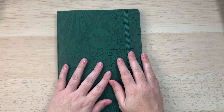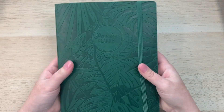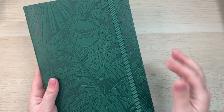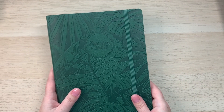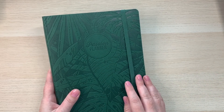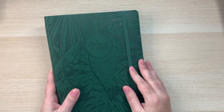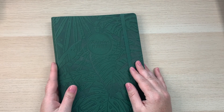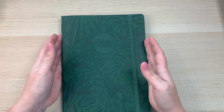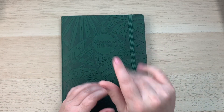I hope you guys enjoyed this walkthrough of the undated Passion Planner. If you have any questions, leave a comment below or find me on Instagram — it's easier to have a conversation there. Thank you so much for watching. Remember to like and subscribe, and I'll see you guys next time — bye!